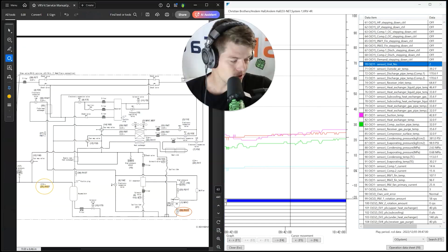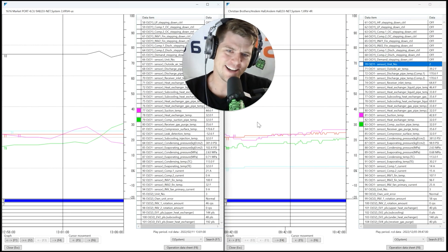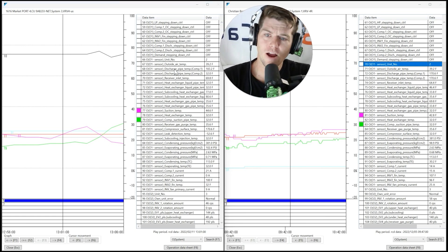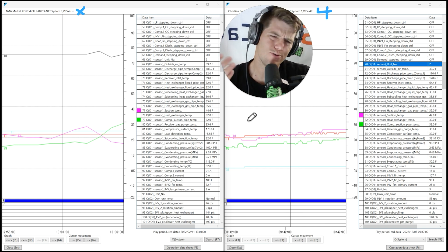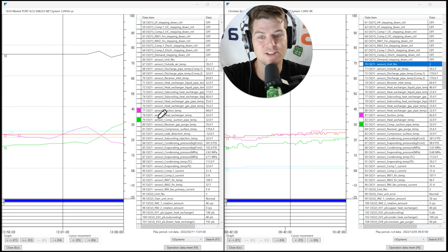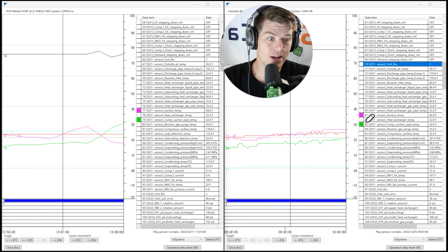Now let's jump to service checker data — because of course we are. Both of these systems: one is a VRV4, one is a VRV4X. This is very confusing — on service checker this VRVX unit shows as 'VRV4-US' and this VRV4 unit shows as just 'VRV4.' Both show 'suction pipe temp' and 'compressor suction pipe temp' — identical labeling. You wouldn't know from those labels alone which series you're looking at.